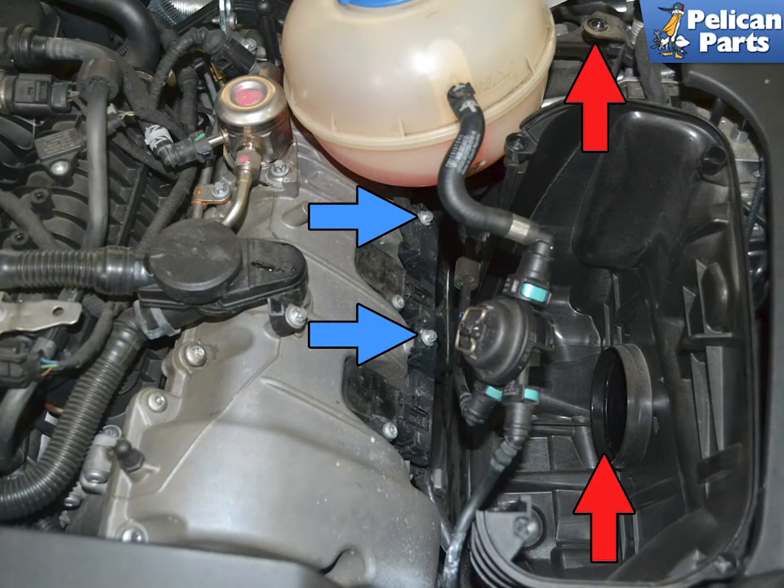Begin by removing the airbox lid, side, and filter, along with loosening the coolant expansion tank, indicated by red arrows. This will give you a lot more room to work and easier access to the two E10 bolts holding the wiring harness and ground cables down, indicated by blue arrows.